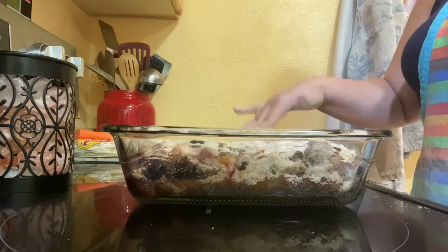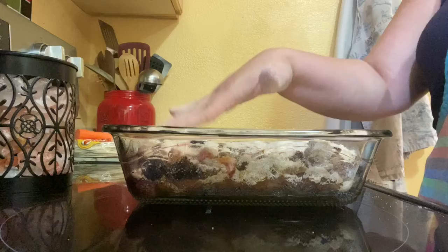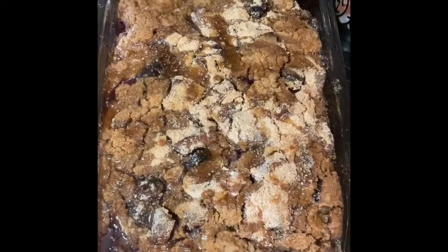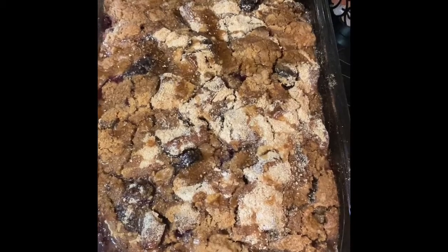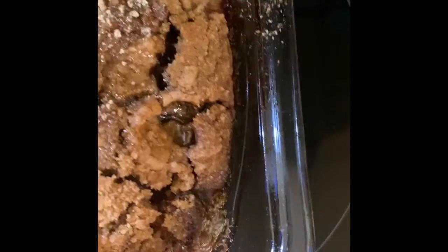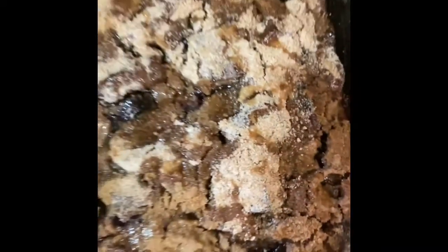Perfect. Now we put it back in our 350-degree oven for another 25 to 30 minutes. Look at our French toast bake — oh my goodness, you guys. Look at that. That's going to be delicious tomorrow.